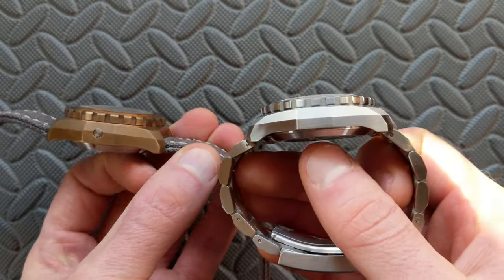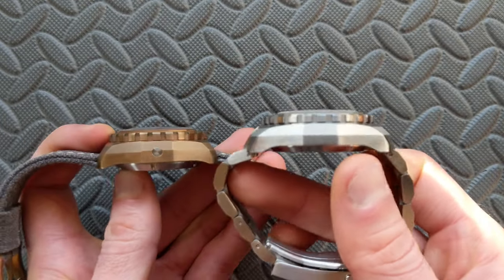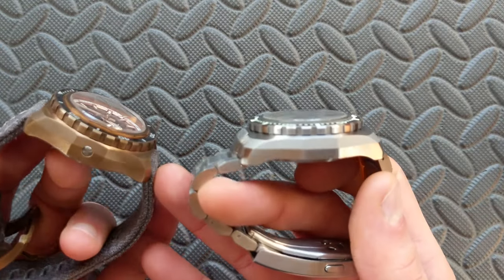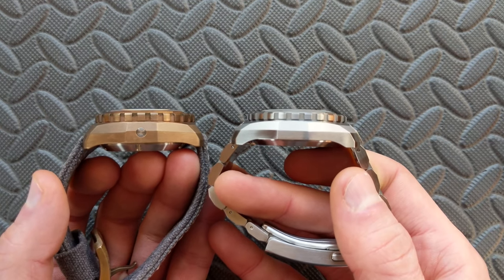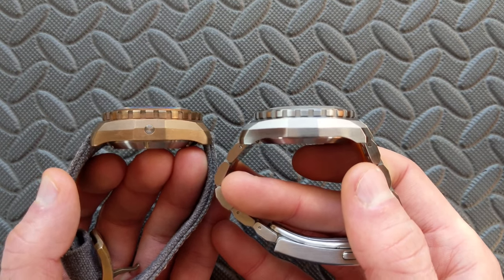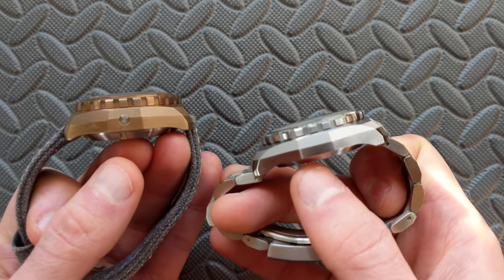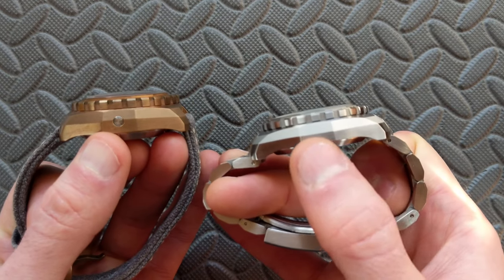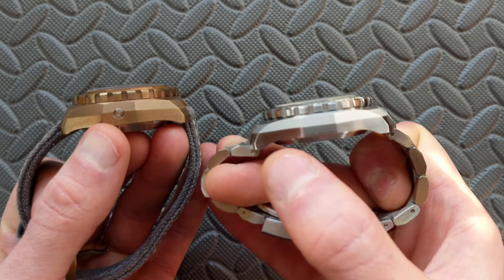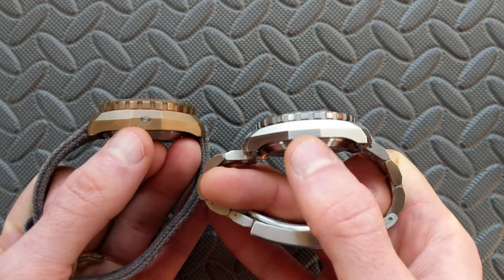Case thickness is a pretty dramatic difference — around 2 millimeters overall. Seeing them side by side it's not as dramatic as you might think just looking at the mid case, but looking at the overall height it is a considerable difference. A lot of that is attributable to the case back, though the mid case is definitely slimmed down as well. Also, while looking at the side, like the original Hammerhead, the Hammerhead 3 no longer has the helium escape valve. The original didn't have one, the HH2 did, and now with 300 meters water resistance the Hammerhead 3 does not have a helium escape valve.